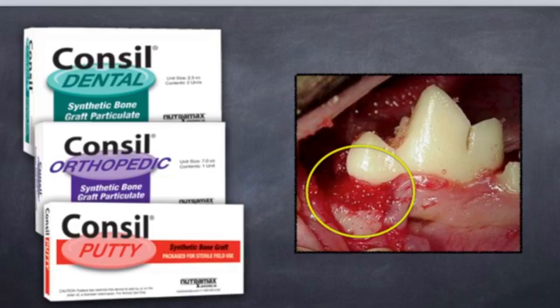The putty is a little easier to handle because you can actually pick it up, put it into the defect, and kind of see where it's at. It is a synthetic type of material and we don't really see any allergic reactions to it.